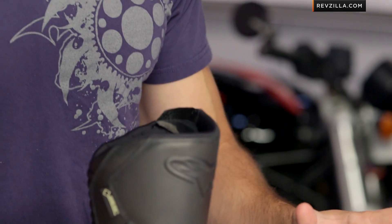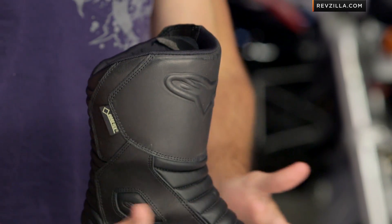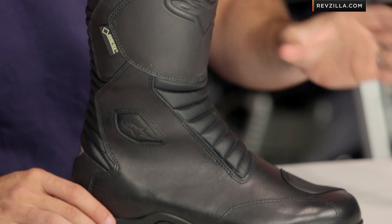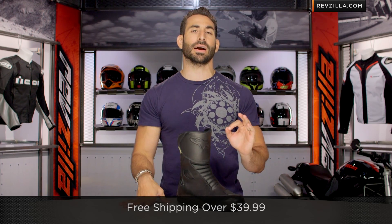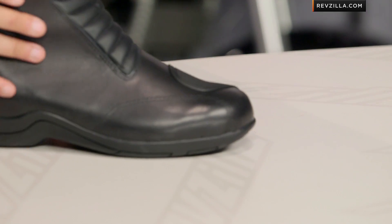Let's talk about sizing. American cut from Alpinestars — no surprises here. It's going to be plenty wide enough for the American footbed, no issues. Remember, we do ship for free over $39. I'd love it if you click here, subscribe to us at YouTube, RevZilla TV, and leave me your comments, questions, and feedback. Let me know if you like the changes they made.